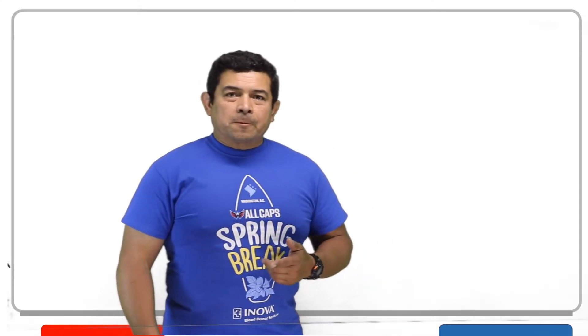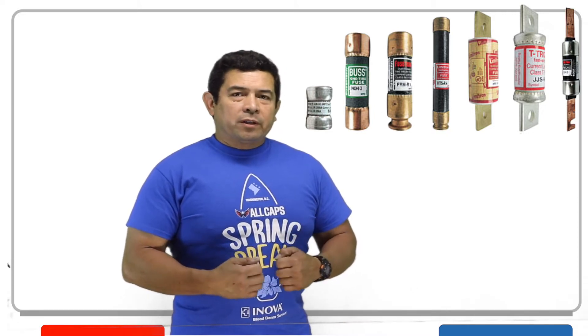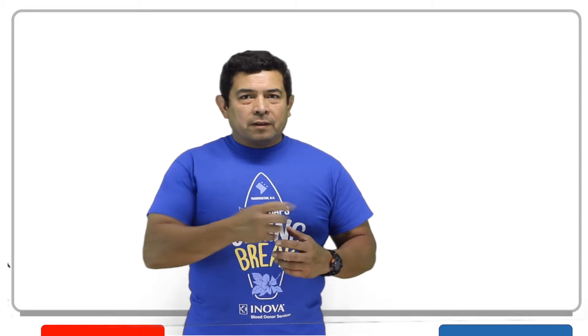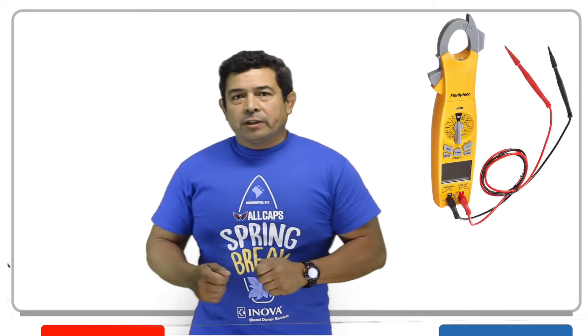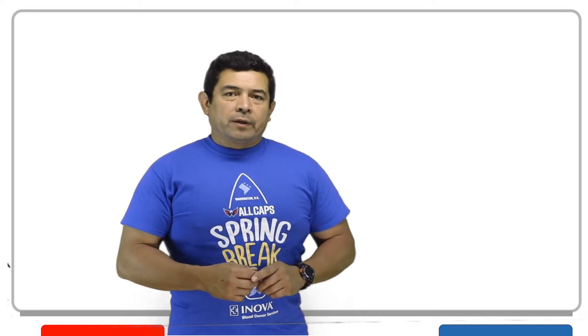Today I wanted to talk about fuses. Sometimes there's a question about checking your fuses. Most people go to the system, turn power off, and then pull the fuses out. Once they pull the fuses out, they go ahead and ohm the fuses out — put an ohmmeter to them, or a continuity tester. And that works okay, that's fine, but I want to show you another way of doing it.